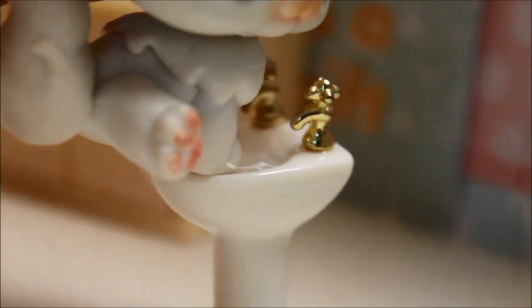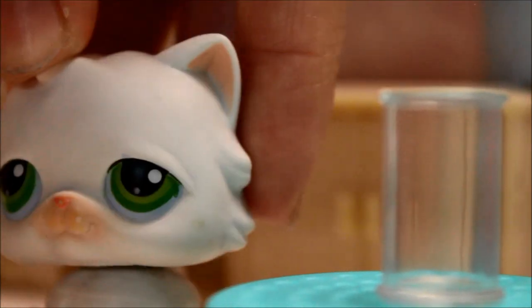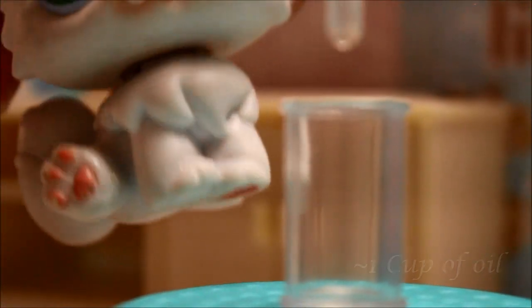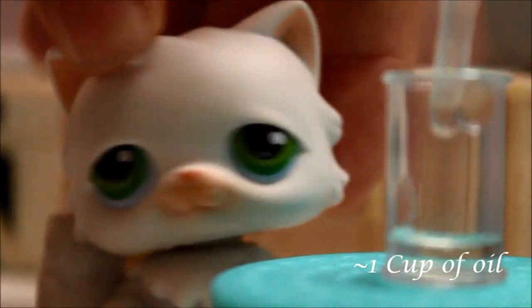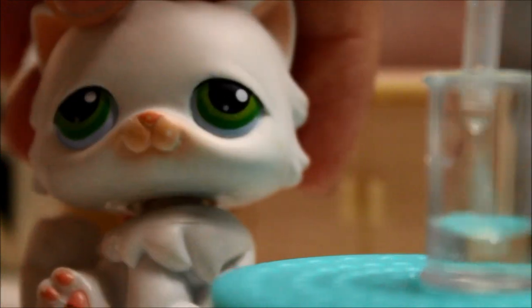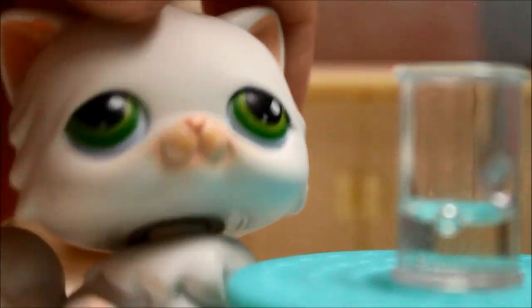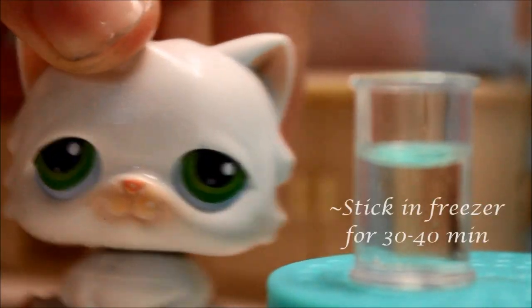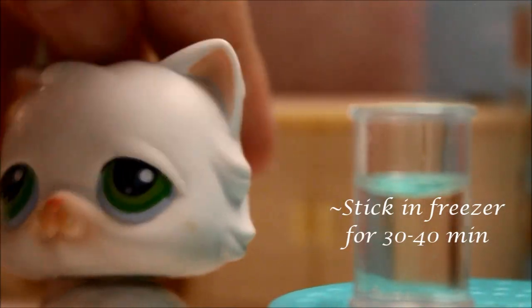Now, this part is not really that important but you still need it. You're gonna want to put the pure vegetable oil in a cup — around one cup or so. If you want to be precise you can measure it, but just get a cup and fill it up with vegetable oil. Once you fill it up, stick it in the freezer for around 30 to 40 minutes.